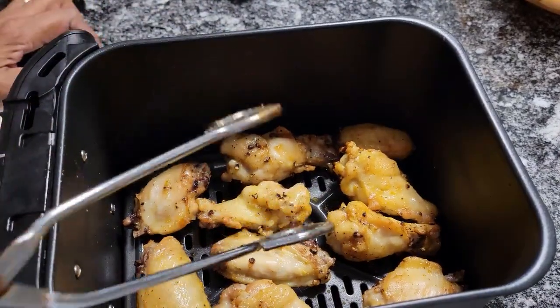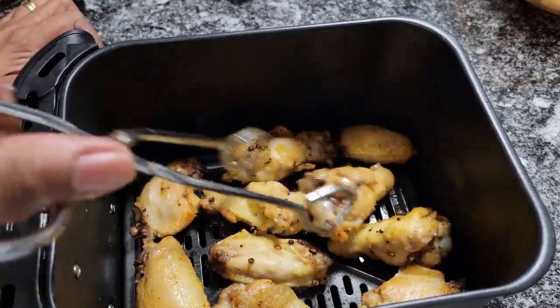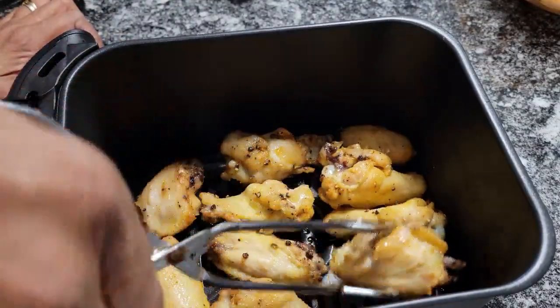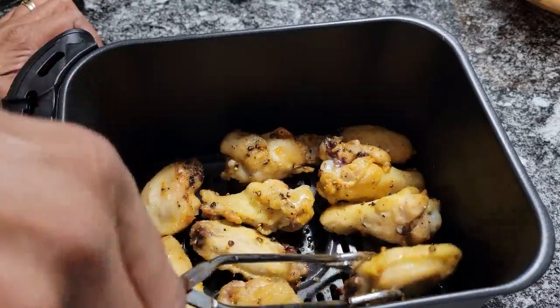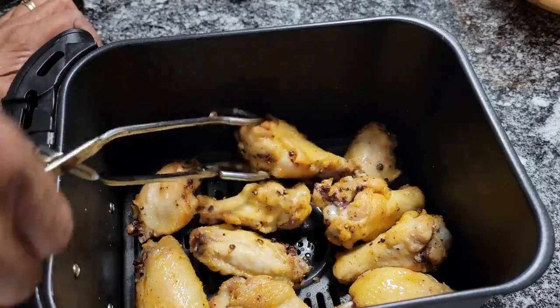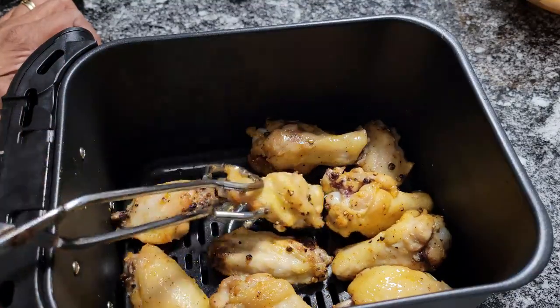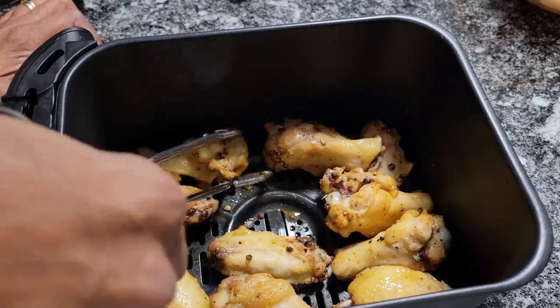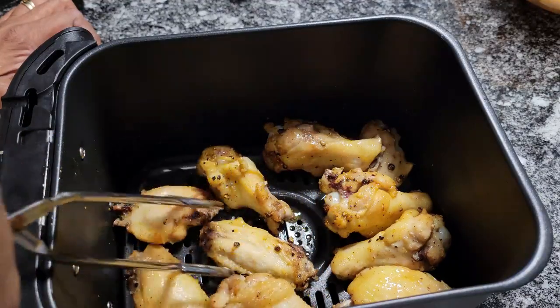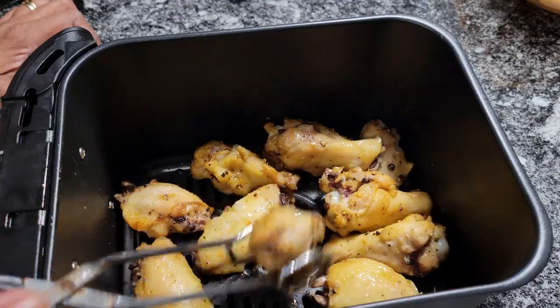I'm back. Our wings just went off, so I'm flipping them over. What I'm going to do is put these back in there for 10 more minutes and I'm going to raise the temp to 400. They should be good to go because I want all these wings nice and crispy. I can tell that they're done inside, but I want them crispy. I'll see you in 10 minutes.